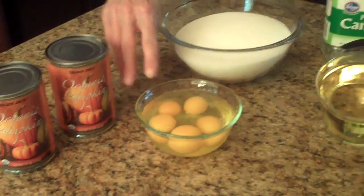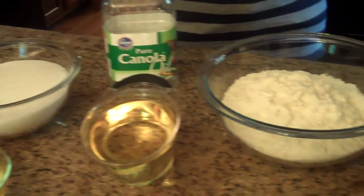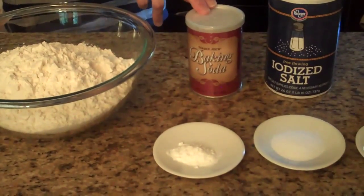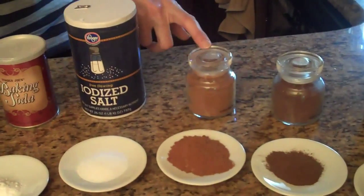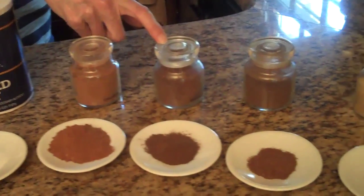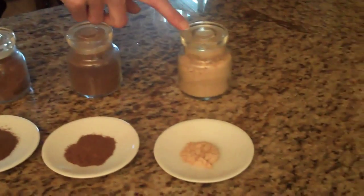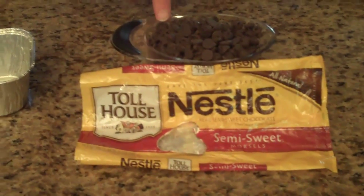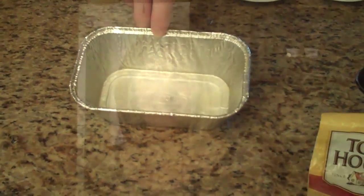Five eggs, three and a half cups of sugar, two cups of canola oil, four and a half cups of all-purpose flour, one and a half teaspoons of baking soda, one and a half teaspoons of salt, four and a half teaspoons of ground cinnamon, one and a half teaspoons of ground cloves, one and a half teaspoons of ground nutmeg, one teaspoon of ground ginger, a cup of chocolate chips, and ten to twelve mini loaf pans that are going to be sprayed with cooking spray.